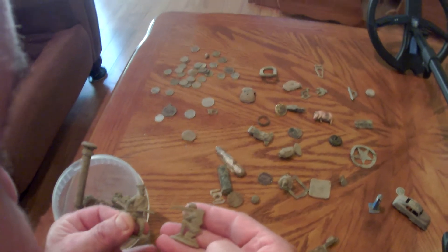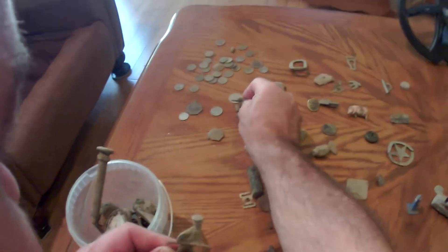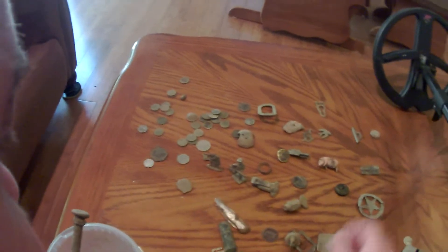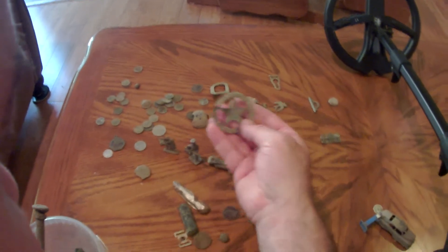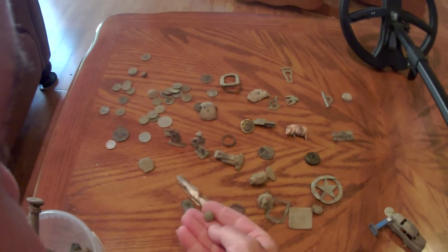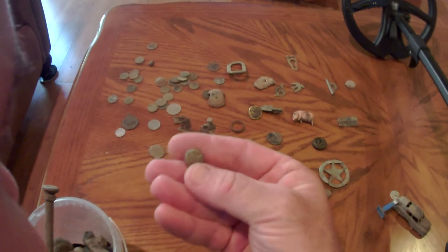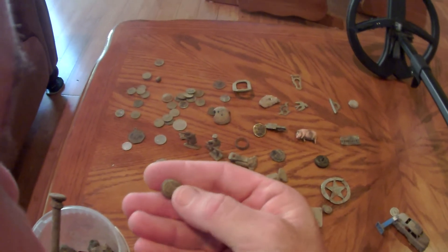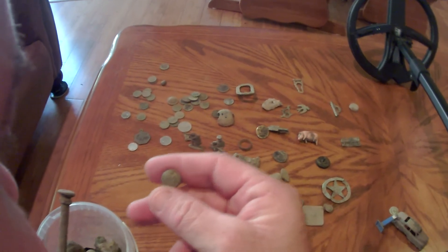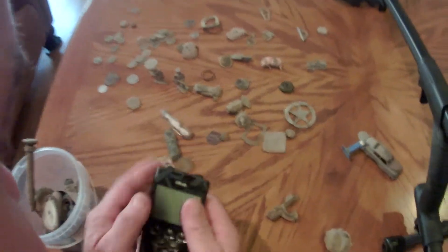I found these World War One era toys - one was about seven inches down, the other four inches. They're made of lead and picked up with no problem. I've also got a group of wheat pennies, a star that says Roy Rogers on it, and a small cuff button at about six and a half inches in the ground that says SC on it - research says it's a Civil War cufflink button from South Carolina.